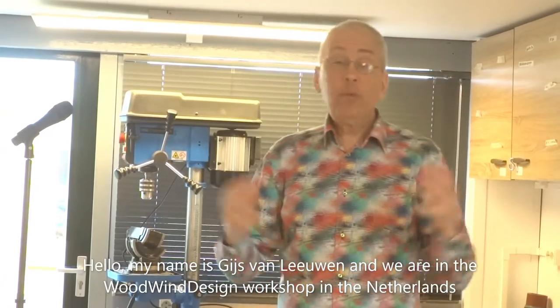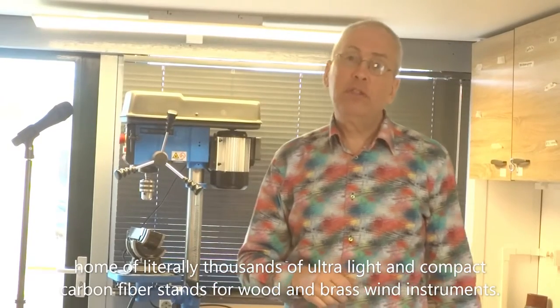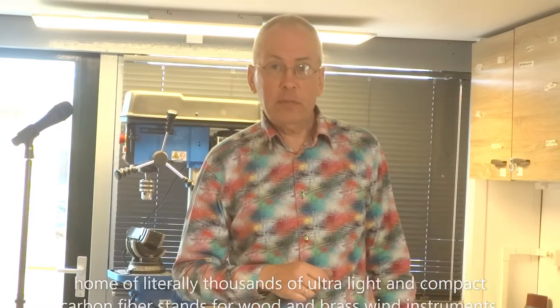Hello, my name is Gijs van Leeuwen. We are in the woodwind design workshop in the Netherlands, home of literally thousands of ultralight and ultracompact carbon fiber stands for wood and brass wind instruments.